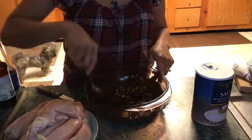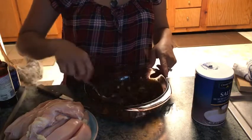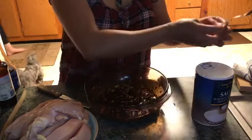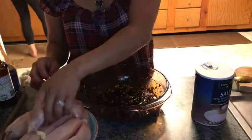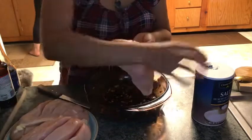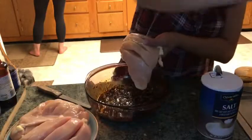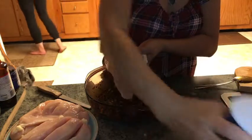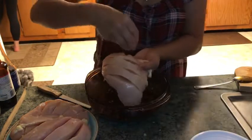Mix well. Ilagyan po natin ng yung manok po natin — bububuran po natin siya ng asin. Pwede lang. Malagyan po dito ng asin sa atin. Yung manok, bububuran po natin siya ng asin.